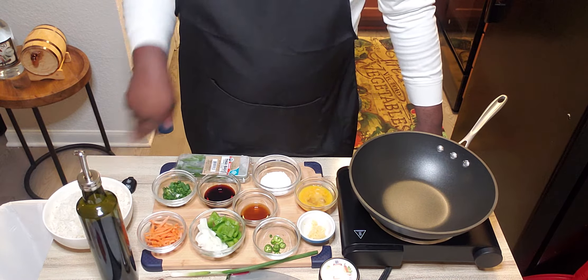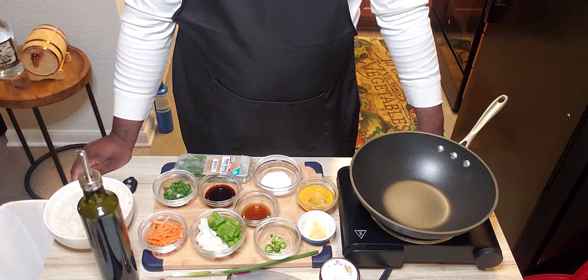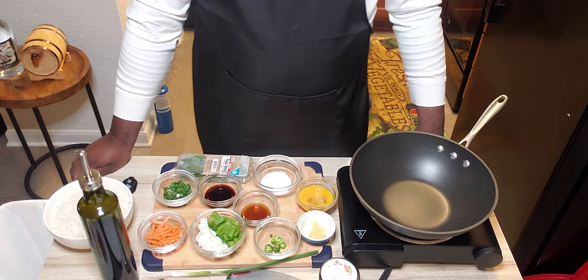On the website food52.com, they say: Thai basil fried rice — better than your go-to takeout order. Not your typical fried rice, this Thai style version is flavored with chili peppers and fish sauce, then perfumed with fragrant Thai basil. On one of those days when you don't want to put together a fancy dish, there's always fried rice.